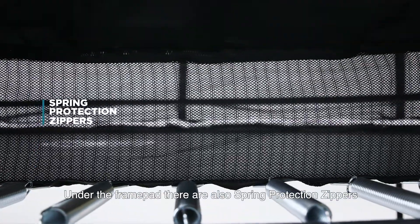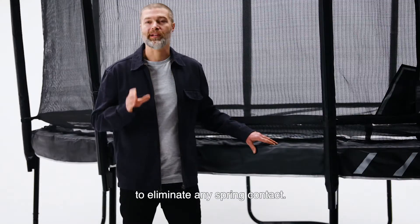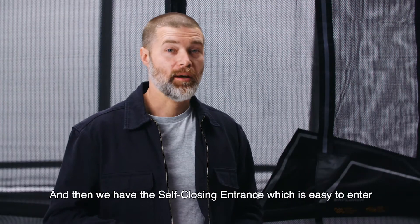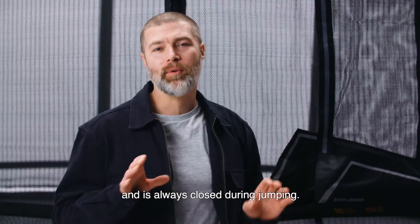Under the frame pad there are also spring protection zippers between the jump mat and frame pad to eliminate any spring contact. And then we have the self-closing entrance which is easy to enter and always closes during jumping.